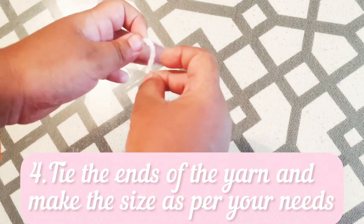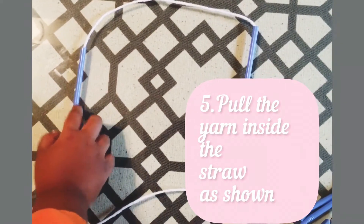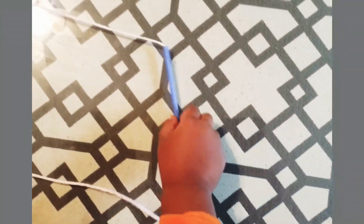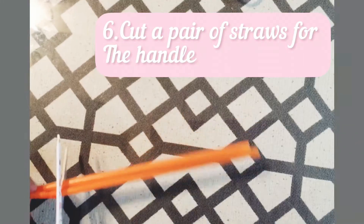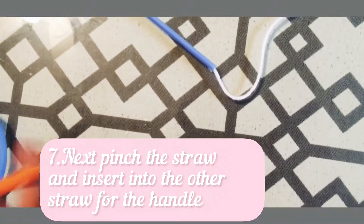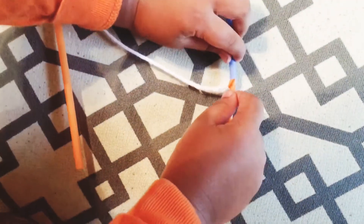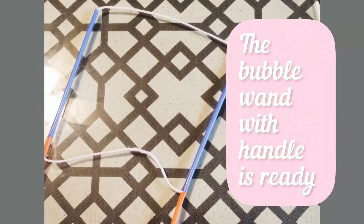Tie the yarn and make the size what you want. Put the yarn inside the straw. Cut a pair of straws for the handle. Next is pinch the straw to make a handle. Now the bubble wand and handle are ready.